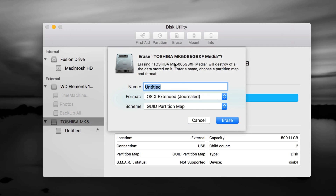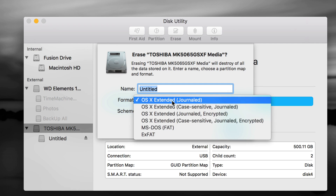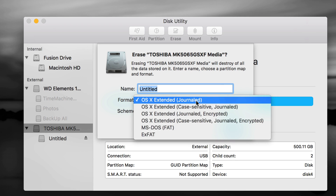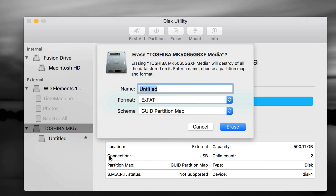On the Erase screen, it's very important what you want to use it for. If it's only for your Mac, just do Journaled — it's the simplest one and works great, but it's only compatible with Mac. If you plug it into a PC it will not be read. If you want something you can transfer files between PC and Mac — which will be most of you — choose exFAT. ExFAT is the best one, 100% compatible with both Mac and PC. You can make one partition, press Erase, and you're done.